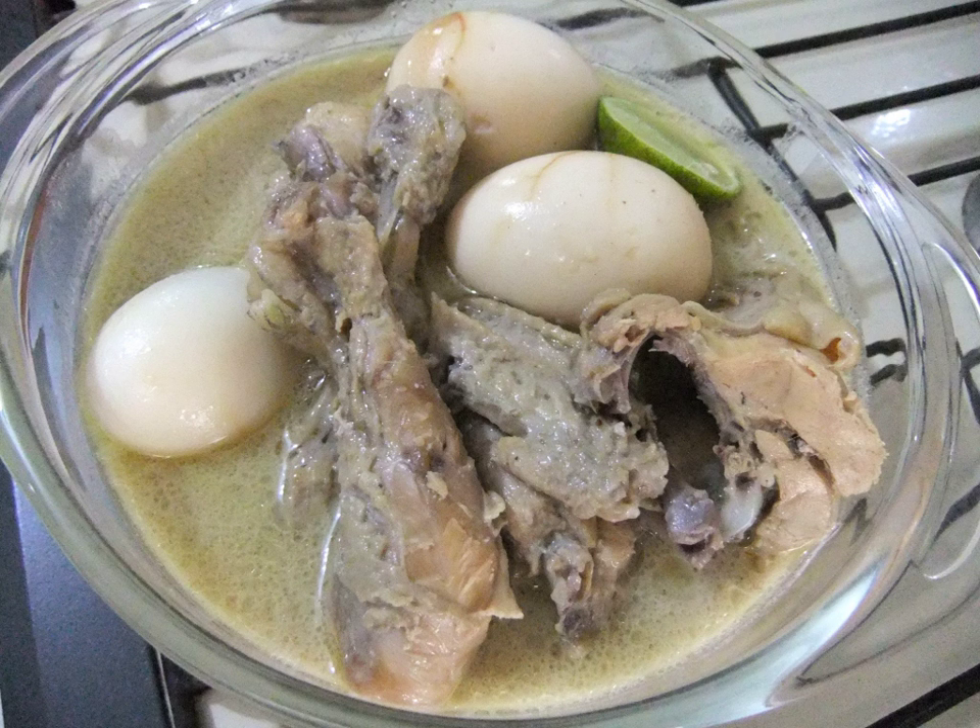The most common opor is opor ayam, although other ingredients can also be cooked as opor. Opor daging, opor bebek, opor telur, and opor tahu are examples of opor variants.